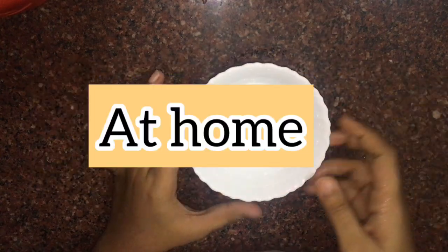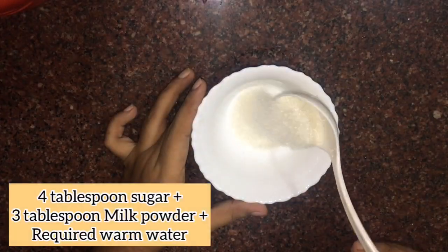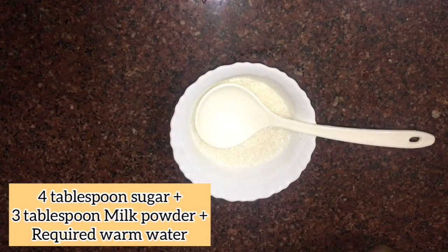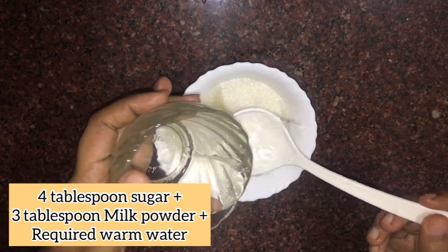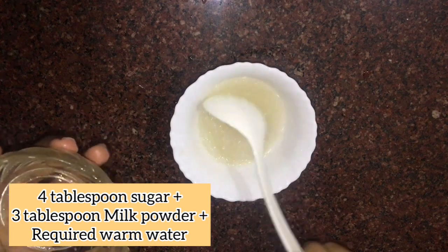We will add some milk. We will add a good sauce.